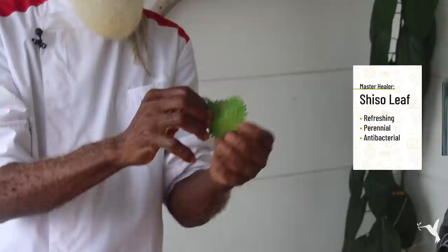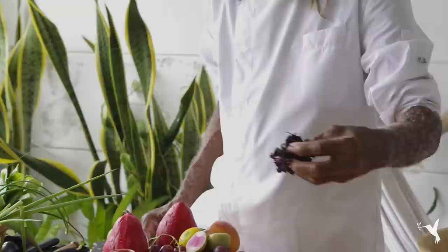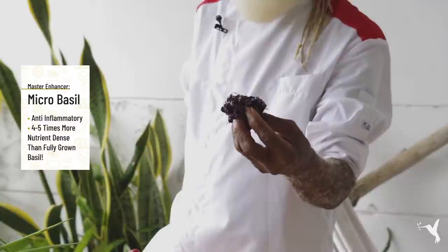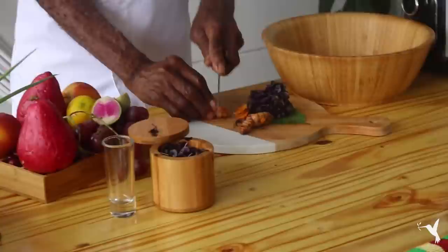We're talking total healing power. Our master healer is shisho — shisho is a mustard green. Look at the design, the vibration, the configuration — leaf of power. And to complement that, we're going to use basil, micro greens. This is really below the baby level, the micro level — I'd call these the stem cells of the greens. Basil is a very powerful immune healer.